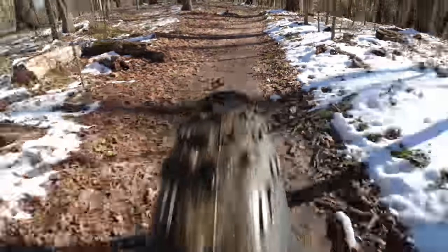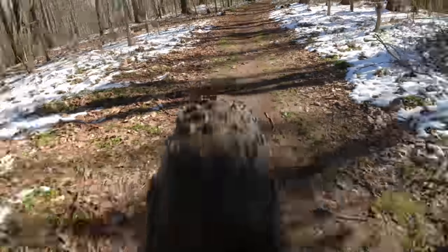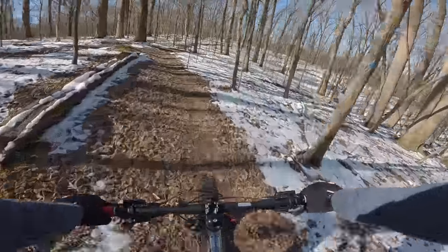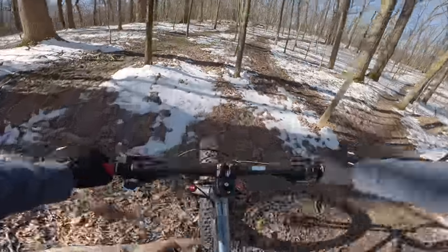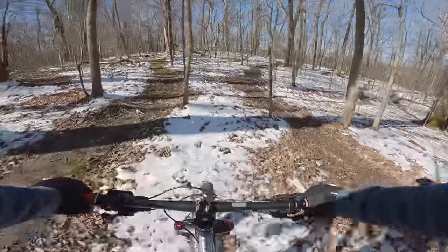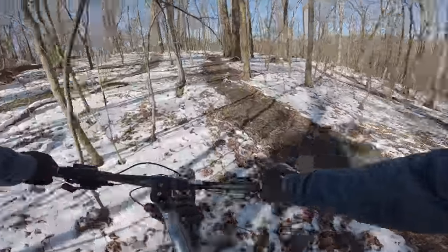Lacking any real snow challenge, I opt for the next best test: a wet-ish trail, where at least in my opinion the Wolf Trax are an improvement. I know at the very least that they fling mud further, which means they're cutting through it harder. Also a good pair with the front suspension fork.